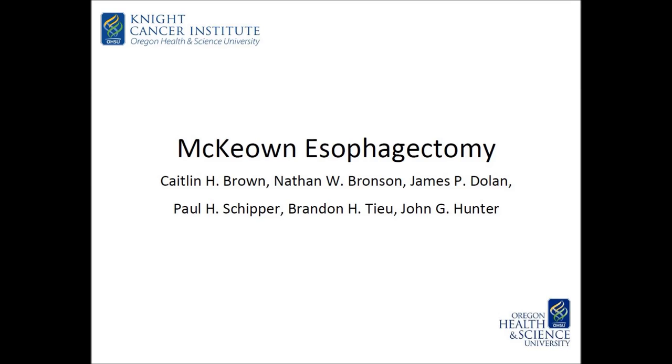McKeown esophagectomy is the preferred approach for locally advanced esophageal carcinomas in many centers. In this video, we will show the technique utilized at Oregon Health and Science University for patients with mid and distal esophageal cancers.